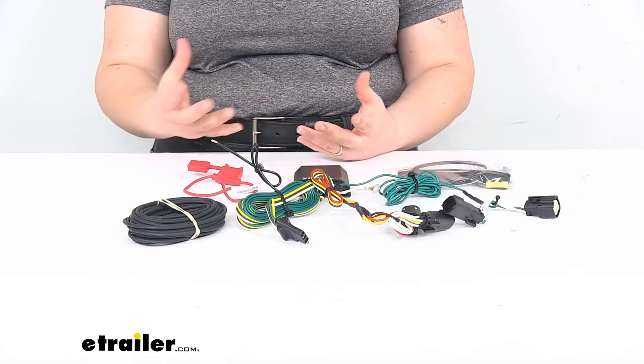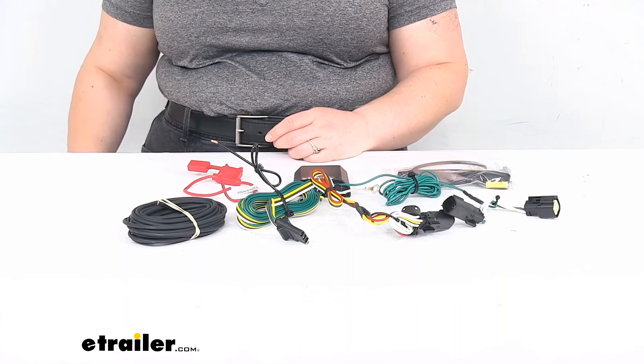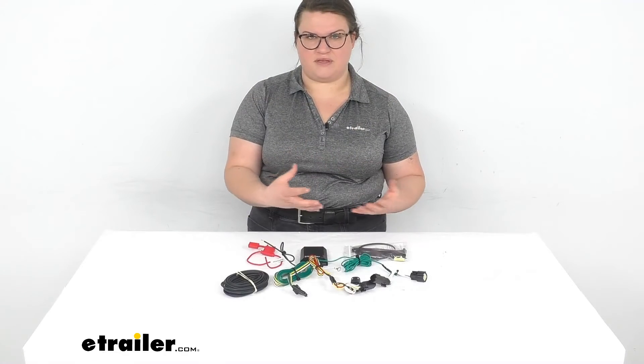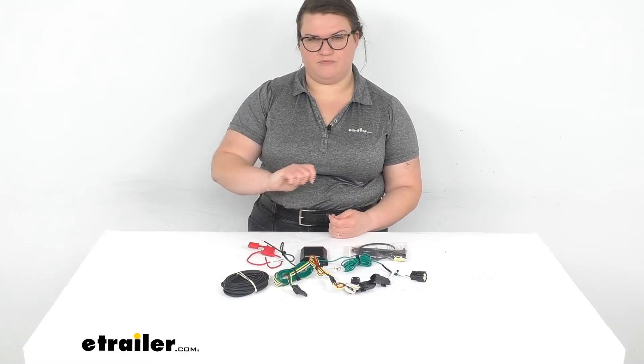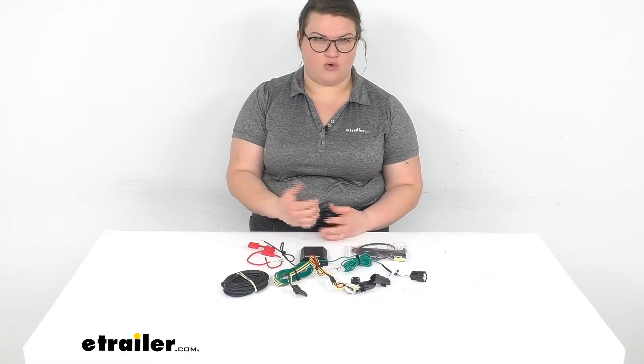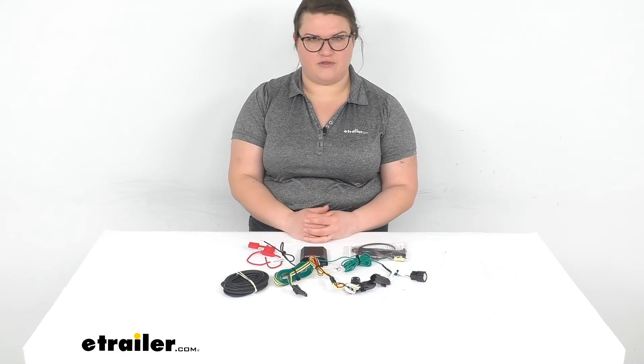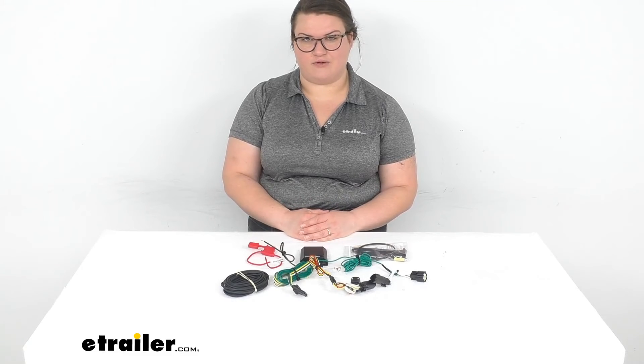It's pretty straightforward — something you can do in your driveway or garage. It usually takes maybe about an hour or two. The hardest part is usually just getting access to the taillights themselves. There might be a couple of screws or fasteners to remove, or some panels inside your vehicle that you'll have to pop out, but other than that it's pretty straightforward and you can get it done in an afternoon.